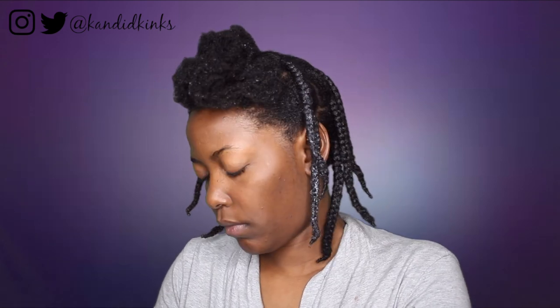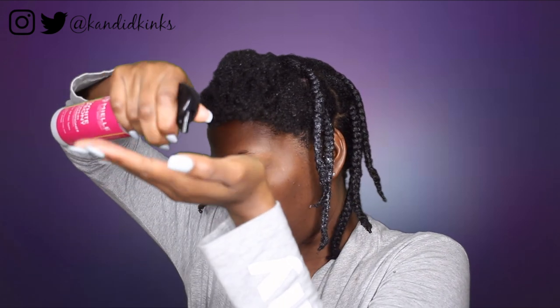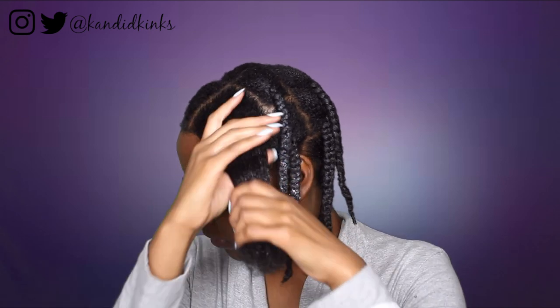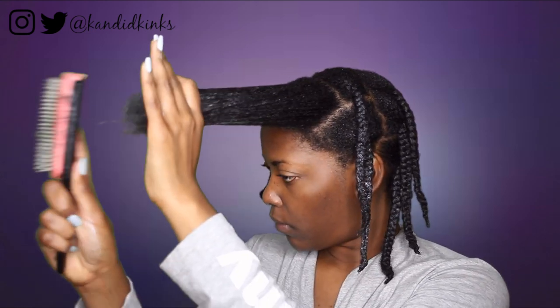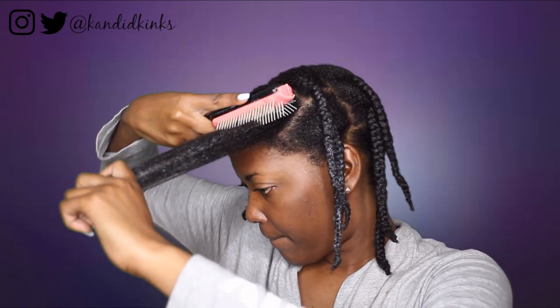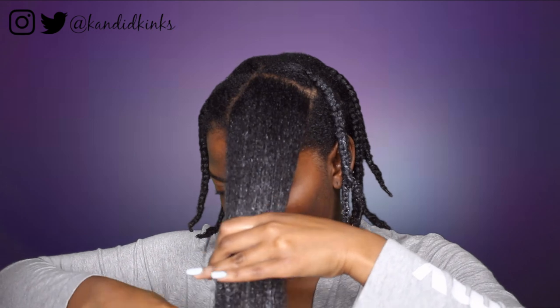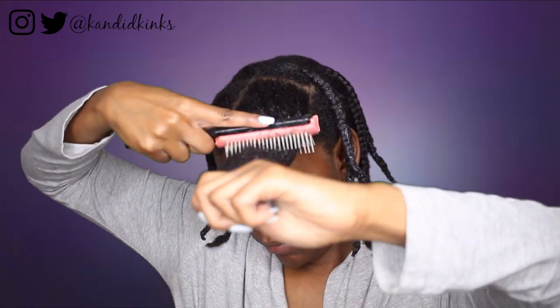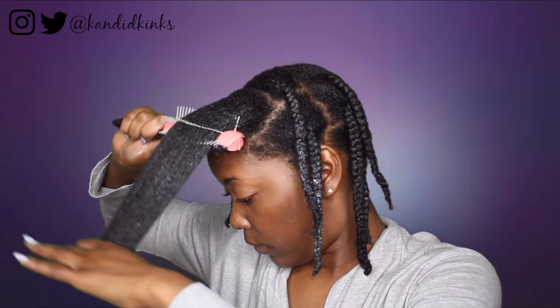I'm putting my hair in braids and applying their leave-in, which is like a watery spray with oils and herbs. Everything in this line smells phenomenal. I also used their almond mint oil to seal in the moisture before spraying the leave-in, and then applied their hair milk moisturizer, finger detangling as I go.